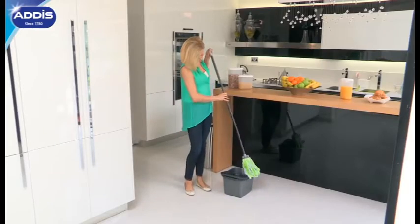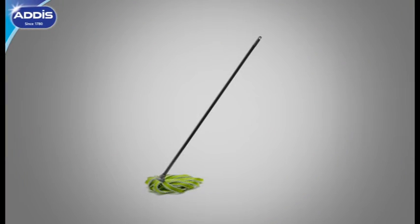So when you need the power of clean, you need the Mega Mop by Addis.